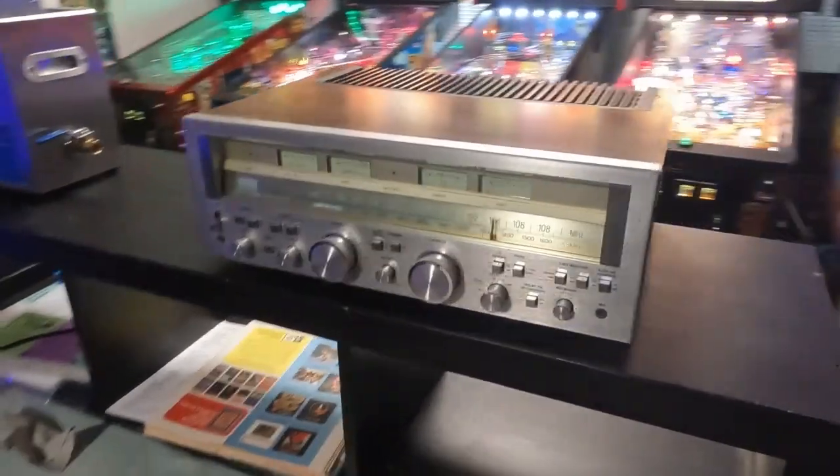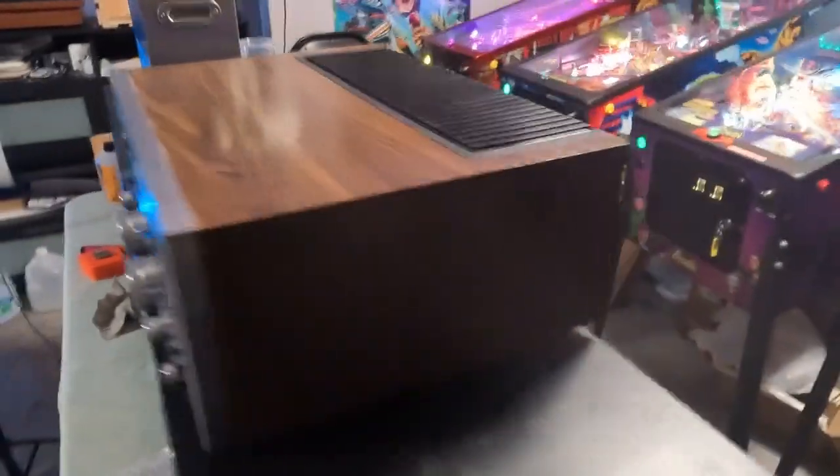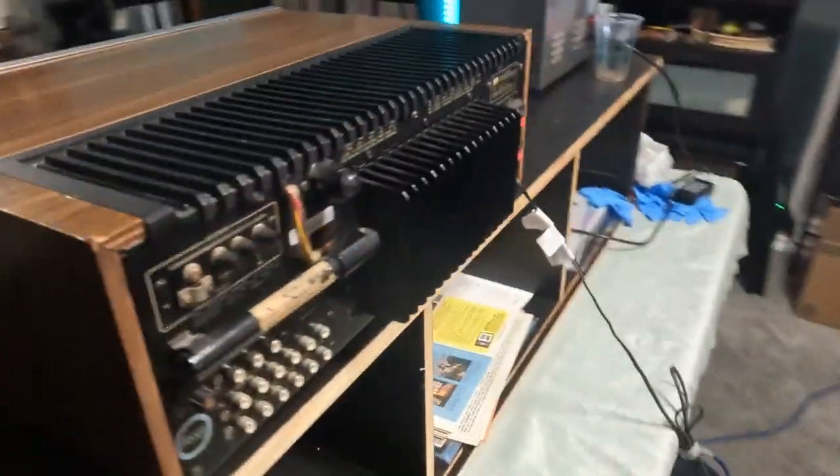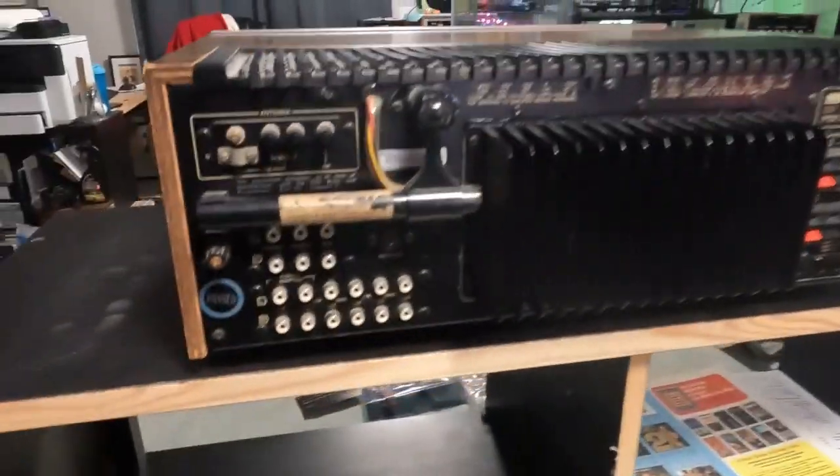Really nice looking — I like this model. I'd like to get a G9000 eventually for my final keepers. This one's not mine, it's in for repair.